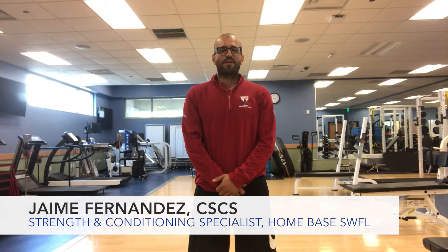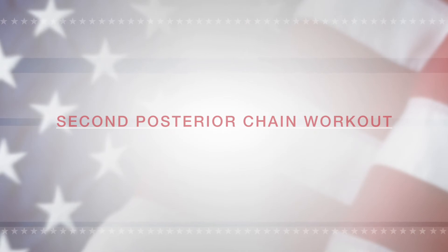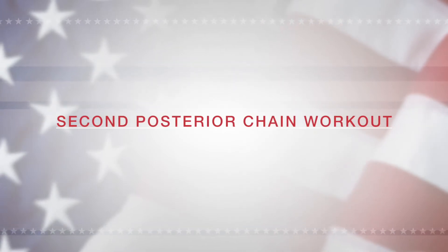Hello Warriors, my name is Simon Fernandez and I am a strength and conditioning specialist at Homebase, a partnership with the Red Sox Foundation and Mass General Hospital. Today we will be conducting our second posterior chain workout, a workout that focuses on the muscles on the back. These muscles include the calves, the hamstrings, the glutes, back, and triceps. We will conduct two supersets of four rounds each. I hope you enjoy this workout and have a great day.